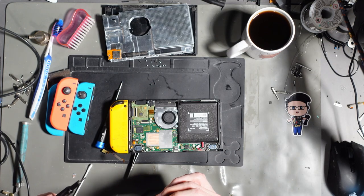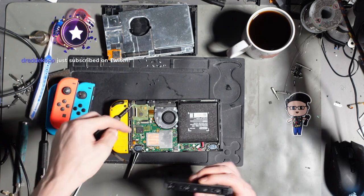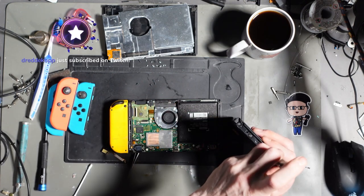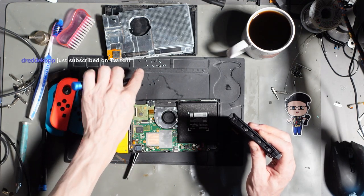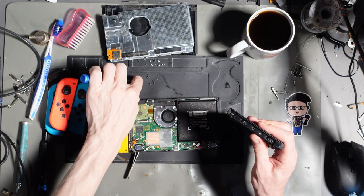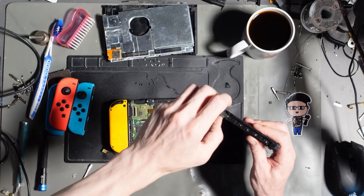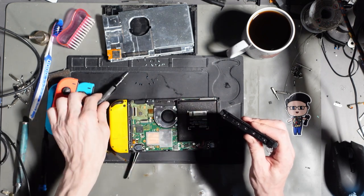This is actually a brand new rail what I'm about to put in here. Thank you to those subscribing on Twitch — I appreciate the subs. It all does support the channel, keeps me going. Video production and streaming is not cheap.